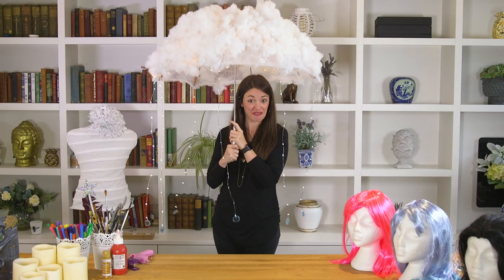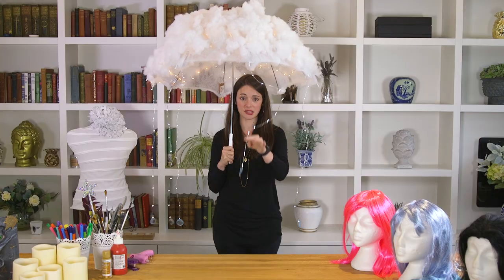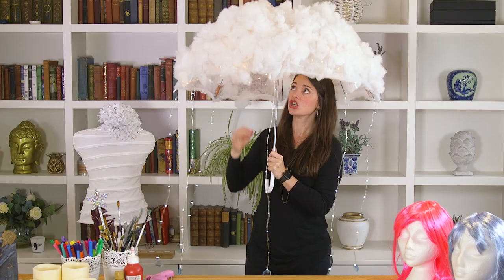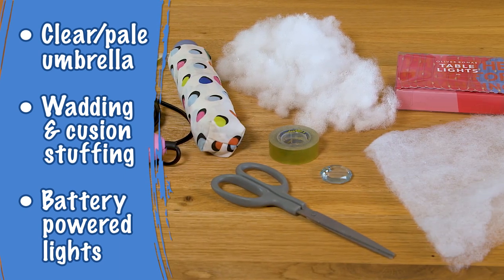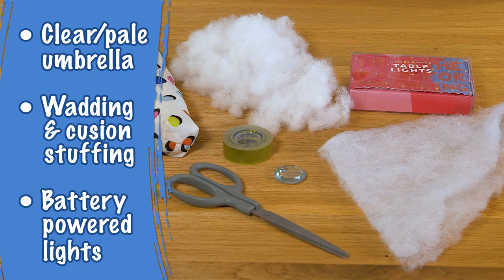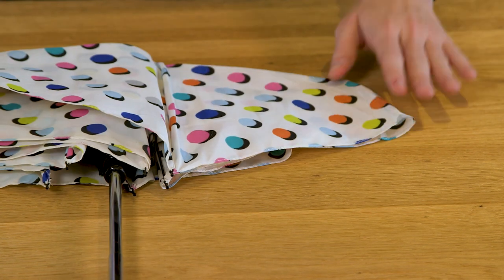This one's my favourite — look at it, it's amazing and so effective. It is a little bit more expensive, around the £40-and-under mark, and it does require a little bit more effort. But it looks incredible! It's great for kids if they don't want to make too much effort, because they can just put it down partway through the night. It's also multifunctional — it provides shelter and light with all the fairy lights, so your child is always visible on the road. You're going to need a pale coloured or clear umbrella, wadding, cushion stuffing, a glue gun, super glue or needle and thread, some way of sticking it to the umbrella, lights, batteries, and sellotape. Place the wadding all over your umbrella.